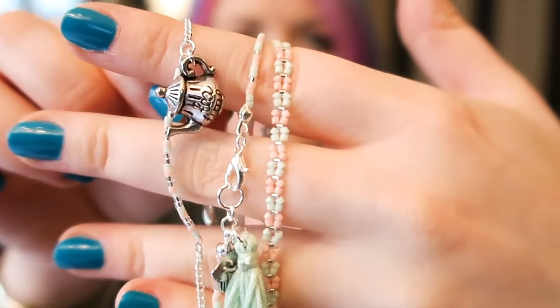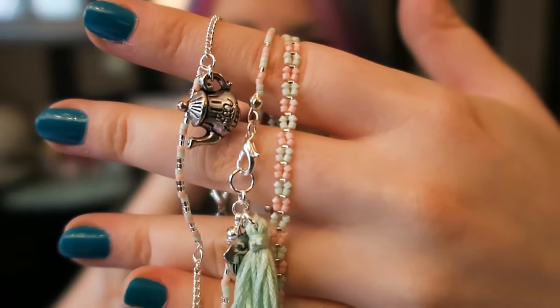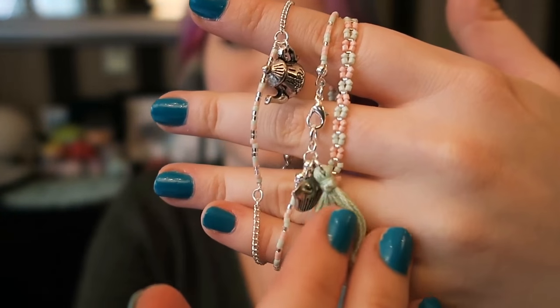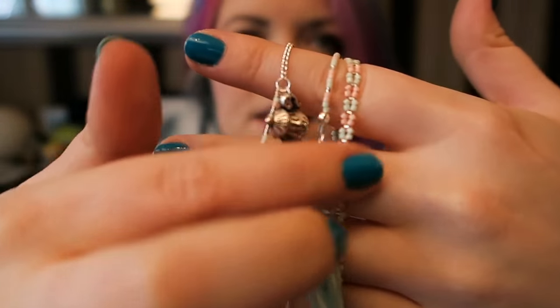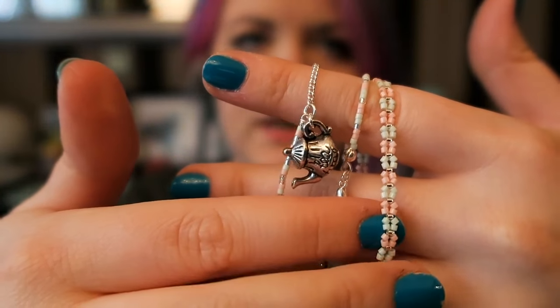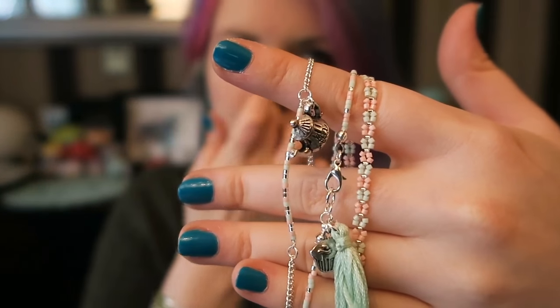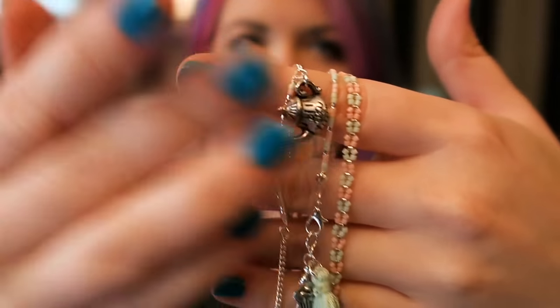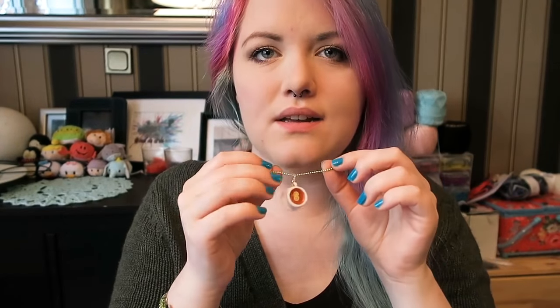Today I'm going to show you how to make these three different types of bracelet. This one is just a plain strung bracelet with a nice tassel on it. This one uses a technique called right angle weave, and this one uses an eye pin or just wire attached to chain and also has a charm. I've gone with a tea theme, which is why I'm wearing my tea necklace from Pixel Pearls.